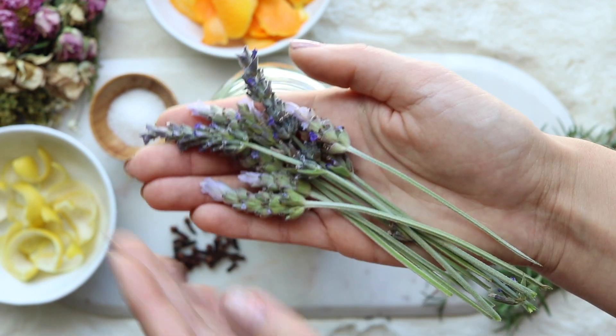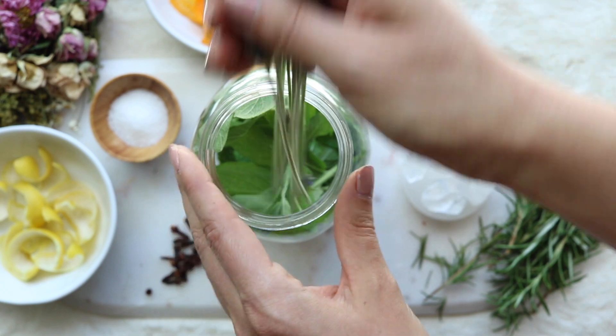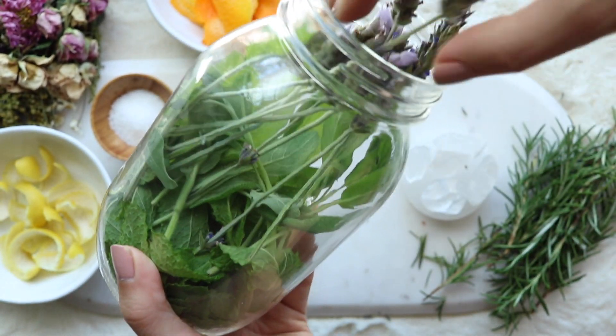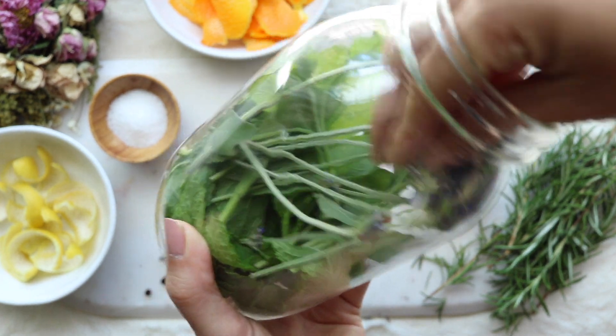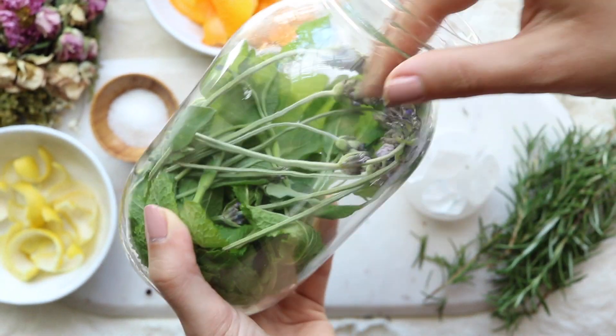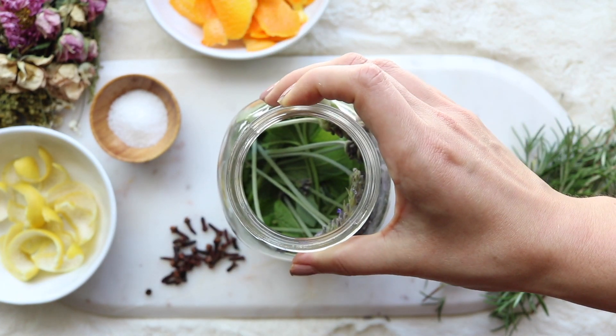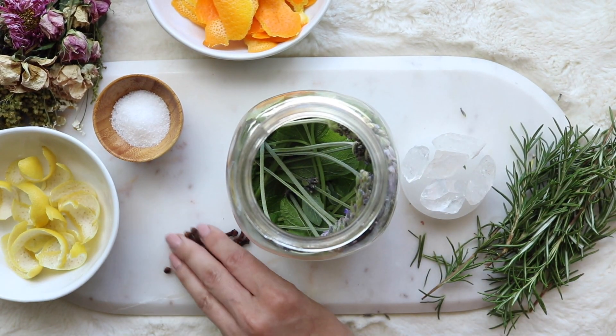Now you're going to be adding in your lavender next. You could add these in whole as I'm doing here, but if you're using a smaller jar — I think I'm using about a quart size — you can just cut it or tear it into smaller pieces using your boline or scissors.